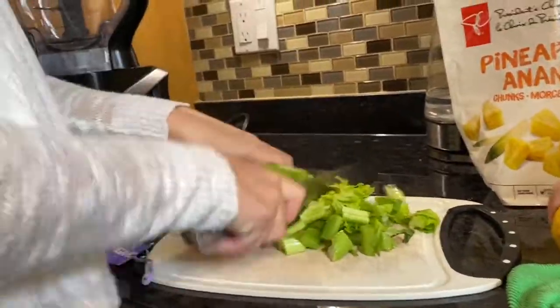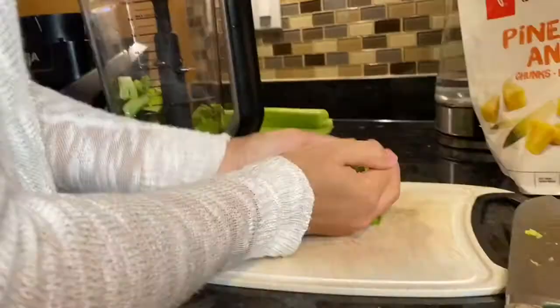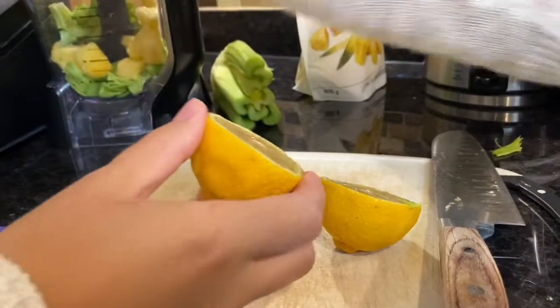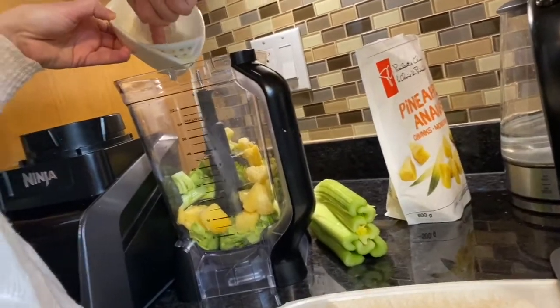Chop the celery. Half. Put it in the blender. Lemon? Smell a lemon? That's a juice.